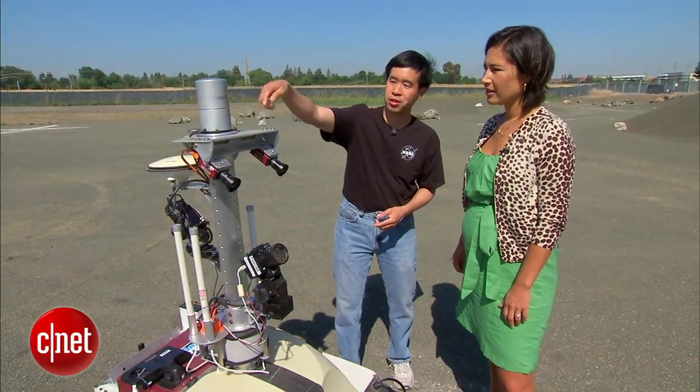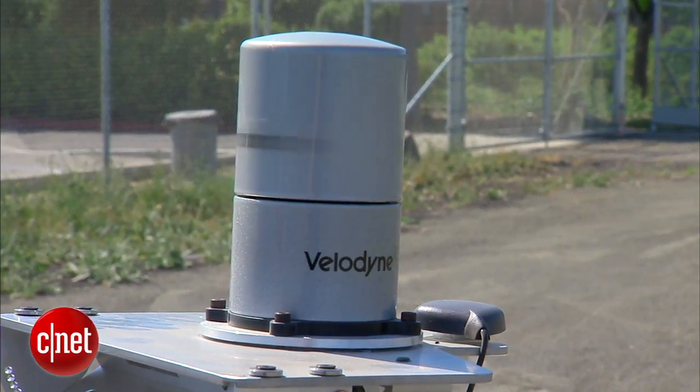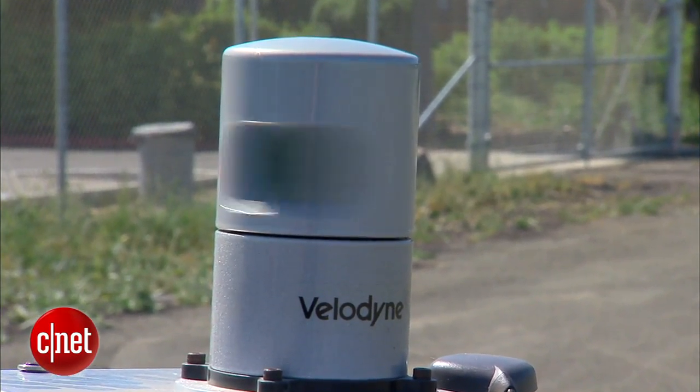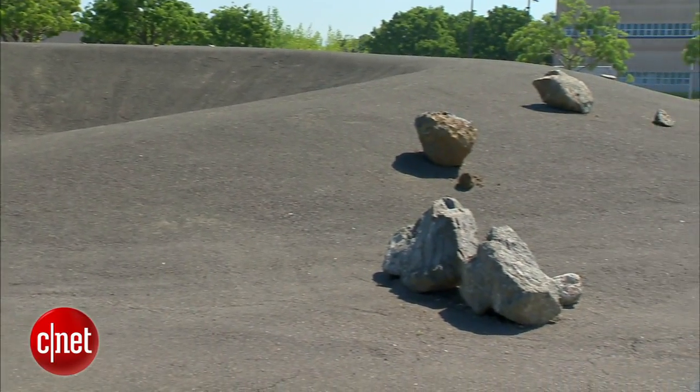We also use, on top, this spinning sensor — a 32-beam laser scanner. It's collecting lots and lots of 3D data in real time to allow us to figure out how far away are rocks, how steep is the slope, and that sort of thing.